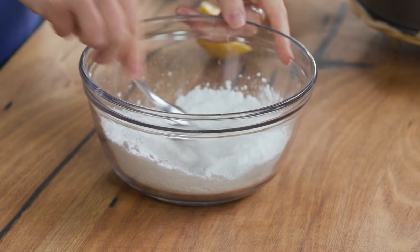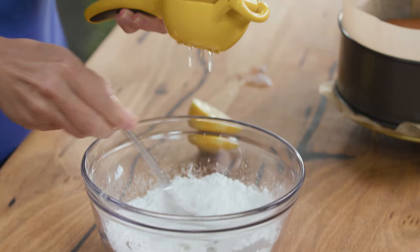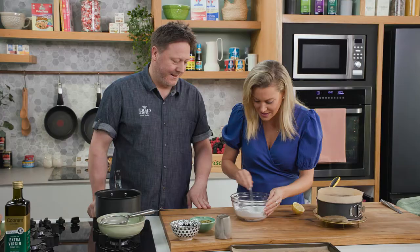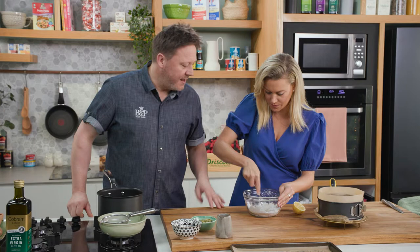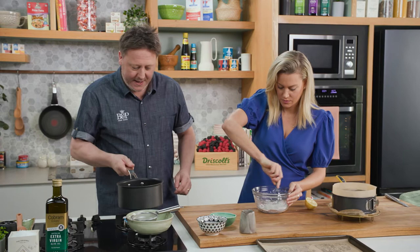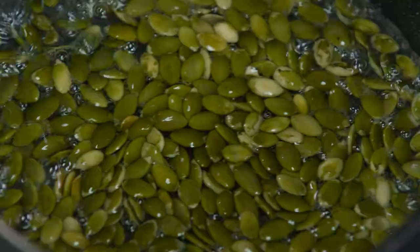You can always add more but you can't take it out, so little by little. This is proper old school icing — it brings you back to childhood. It's all it needs because the cake's the hero, so you don't want to overdo it with a big thick frosting. My syrup has boiled so I'm going to add the pumpkin seeds. We're going to cook the seeds for about a minute, drain off the syrup and bake them in the oven at 180 degrees until they're golden and crispy.